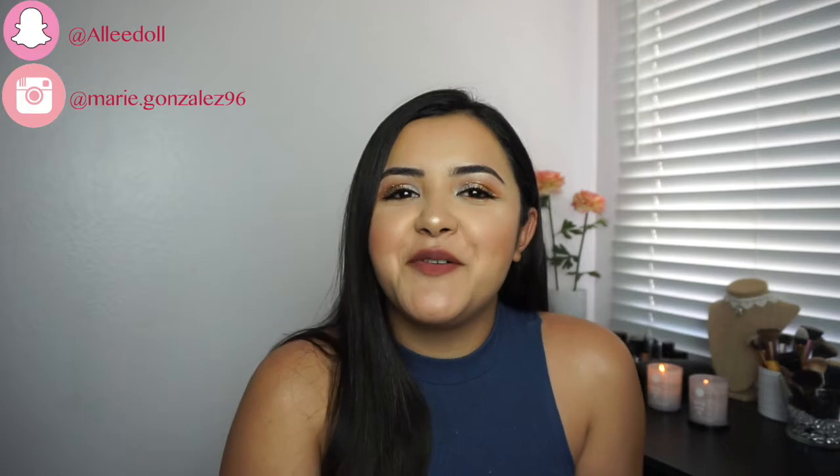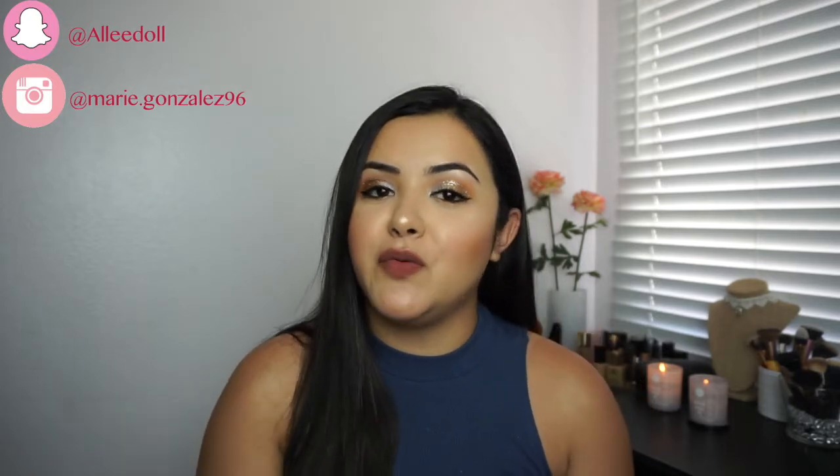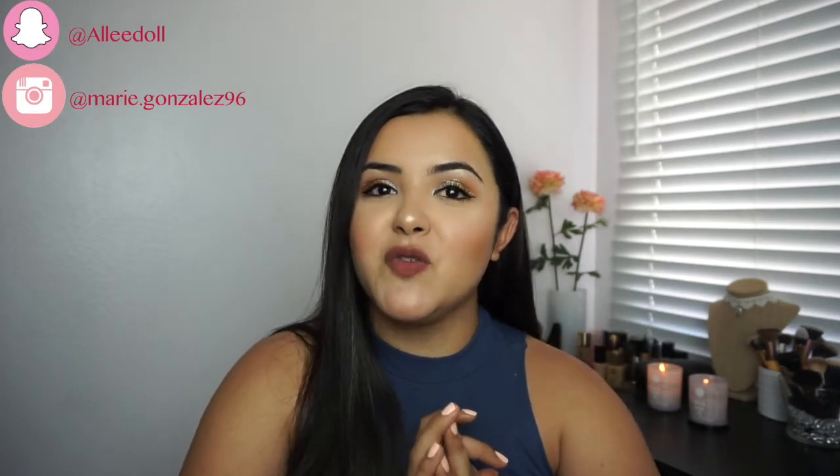Hi everyone, welcome back to my channel. My name is Alexandra. For those who don't know me, I make beauty videos. If you want to see how I create this look, then just keep on watching.